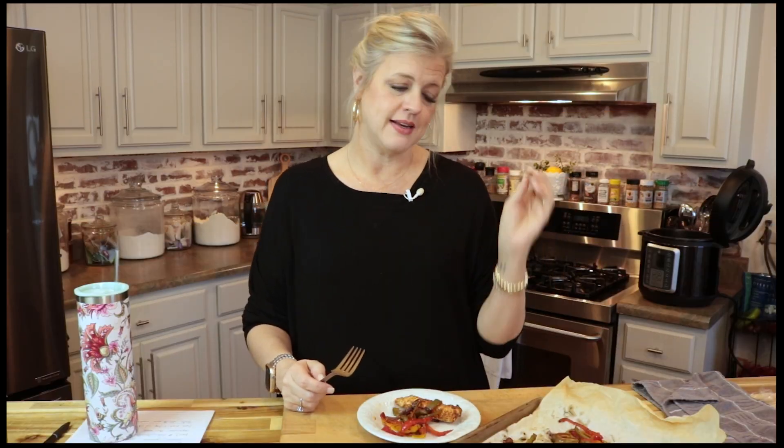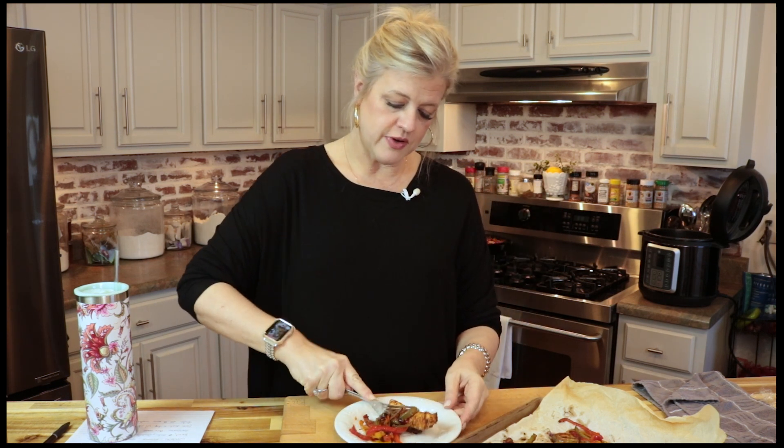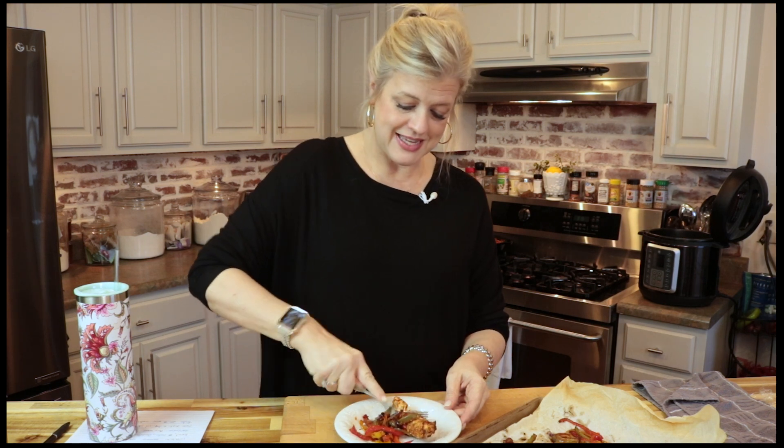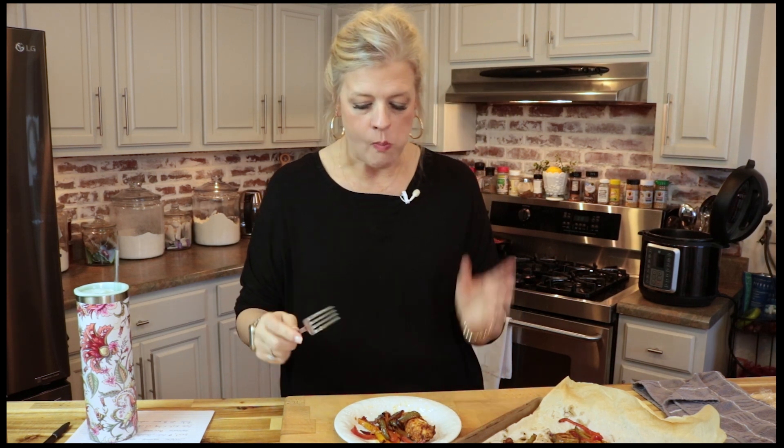You can stuff your taco shells, make a taco salad, have some soft tortillas on hand and do anything you want with this, and serve it with all of your favorite sides. This chicken is fork tender — I just cut it with a fork. I'm going to pull up some of those peppers and onions and we're going to take a bite. Everything we used is a pantry staple. Fantastic.